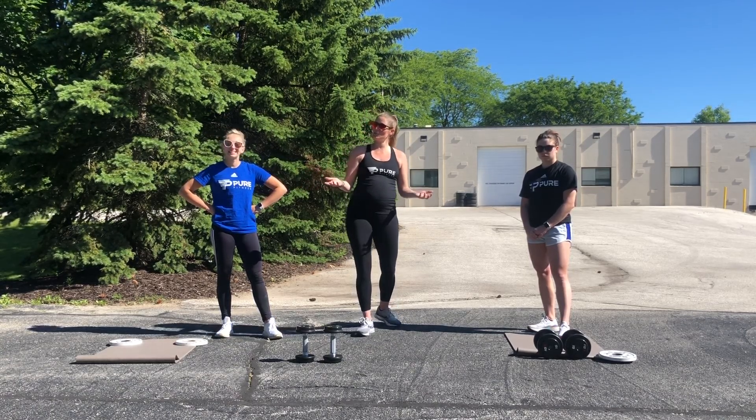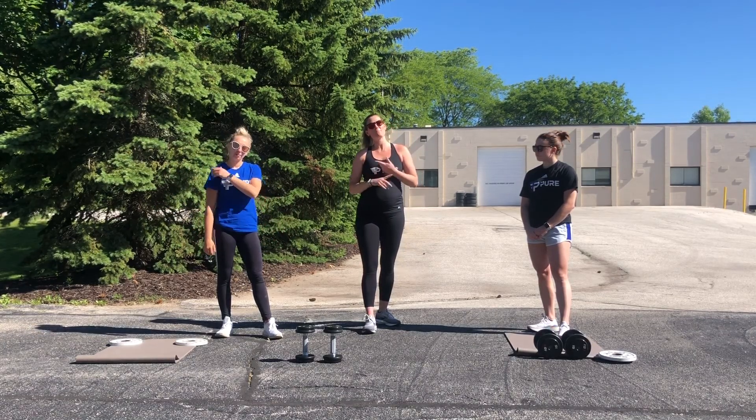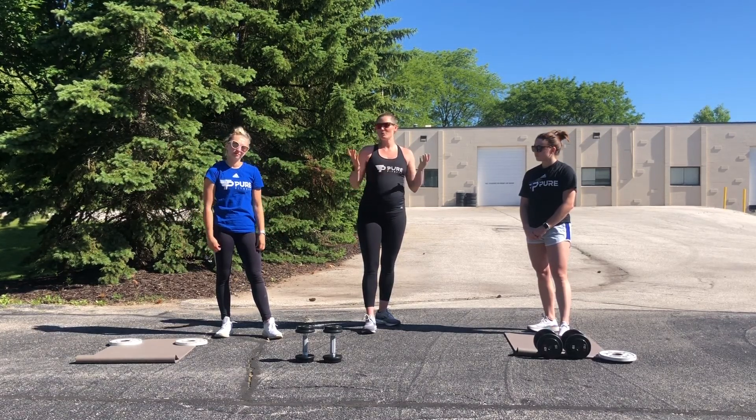So it should be super fun. We should get sweaty and get a little bit out of breath, but we should all be smiling at the end.